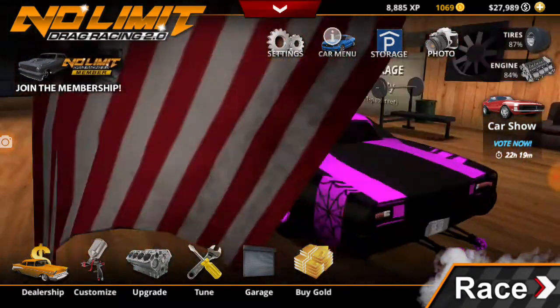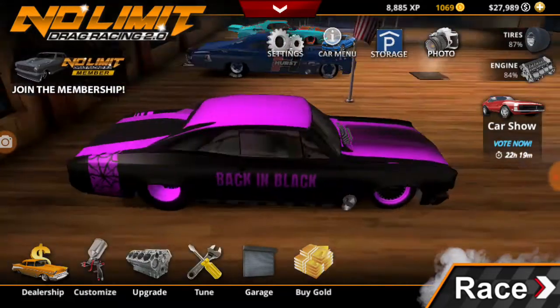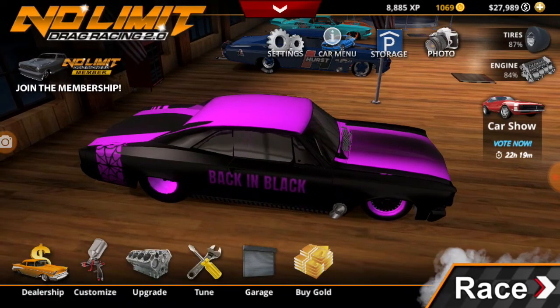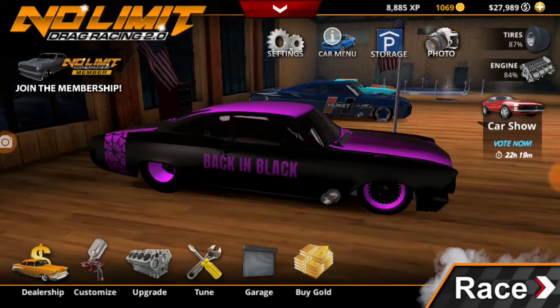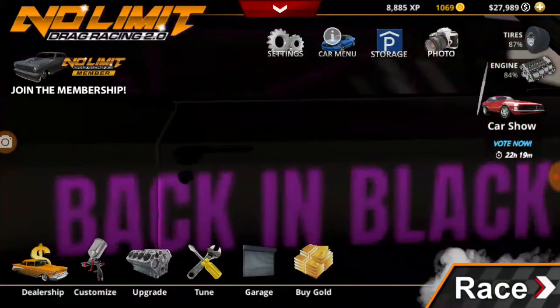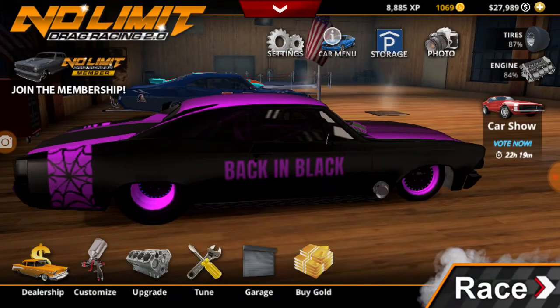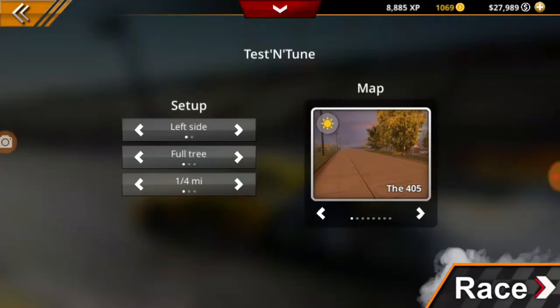I'm doing three videos, one on each one of these cars. I've already did the Mustang. I can't see the interior — here, I'll show you the tunes.